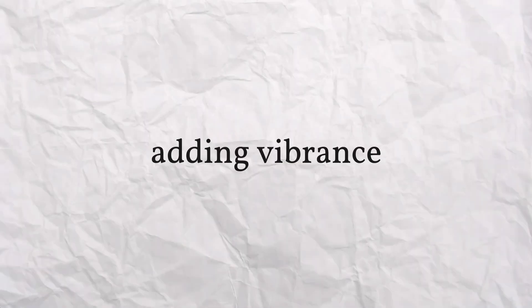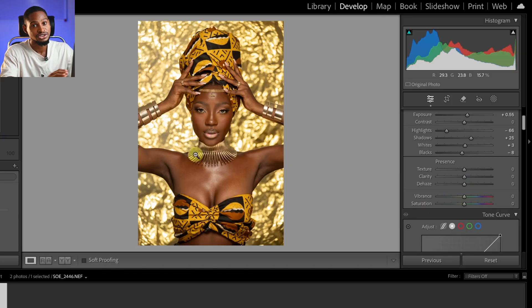I'll scroll down and add a little bit of vibrance just to pop out the overall color. The parts of the colors that are not saturated — by using vibrance, those parts are going to be saturated. So instead of using saturation, I prefer to use vibrance. I'll push the vibrance up a little bit just like this.